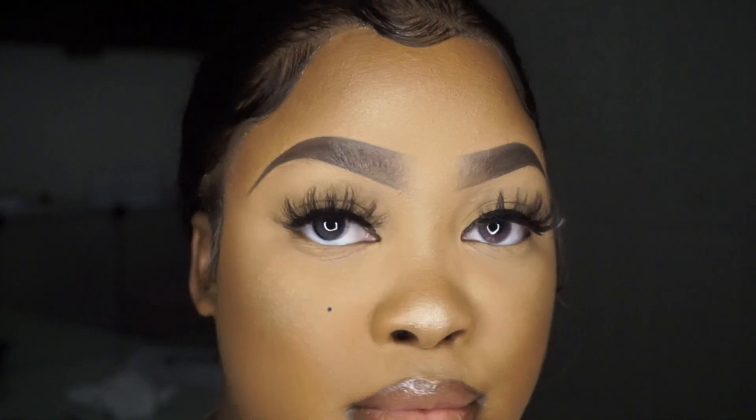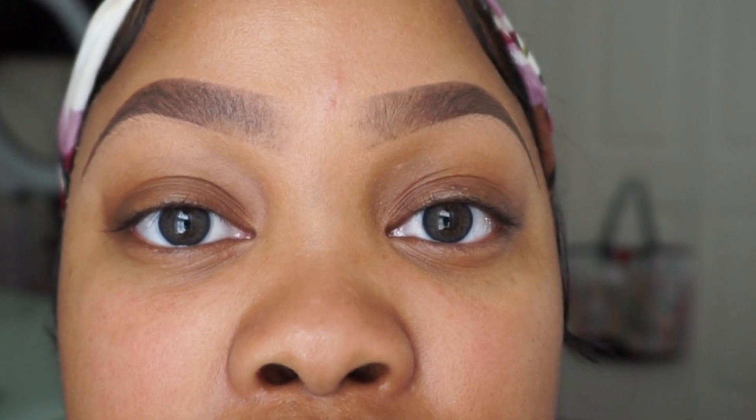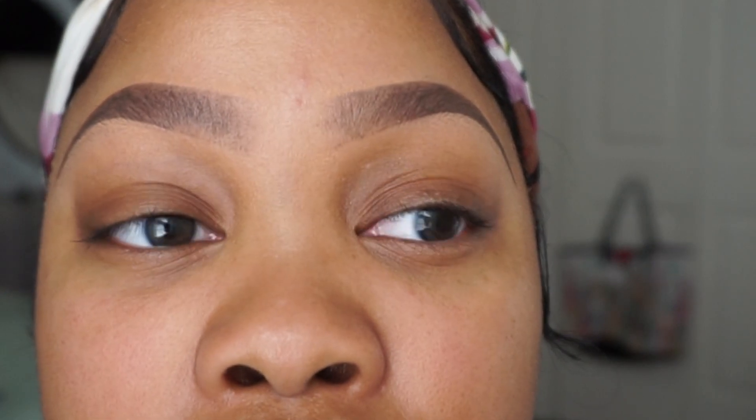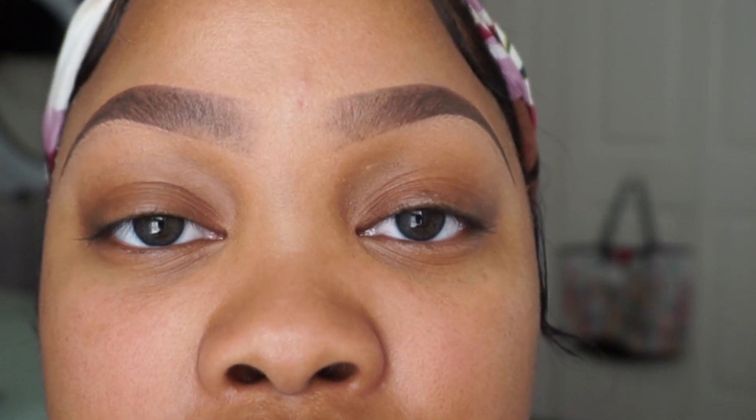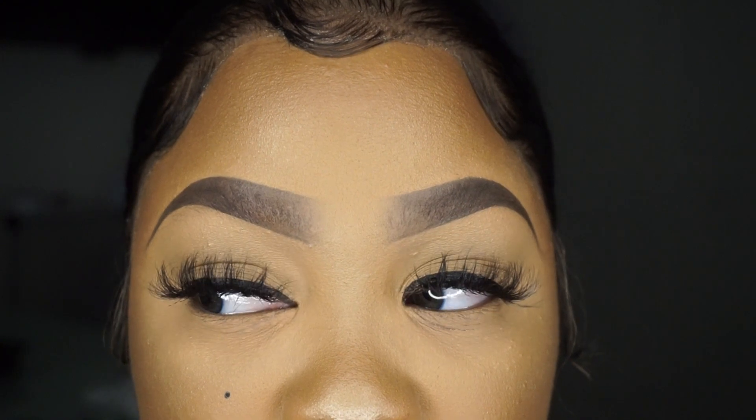Next up we have Iris Blue, which is a brown-blue. The limbal ring is darker — it's a greenish-gray contact. These could easily be an everyday natural contact both with makeup and without; they are really, really pretty. With makeup they won't stand out as much against dark eyes — if you have lighter eyes they probably would. I really like the darker outer limbal ring.